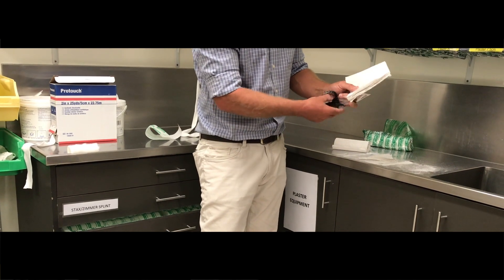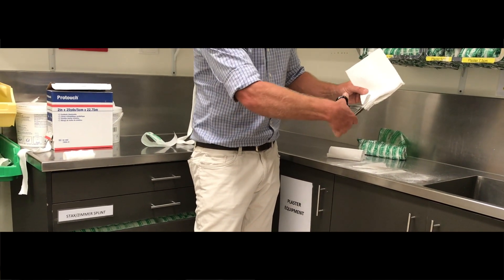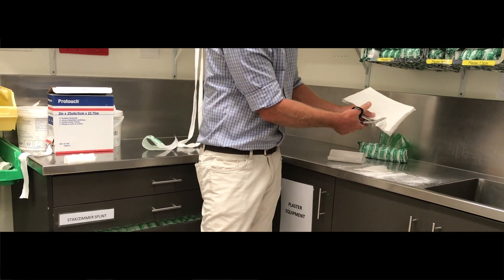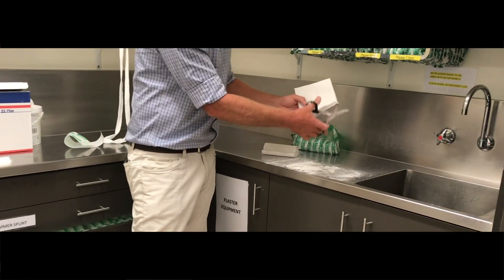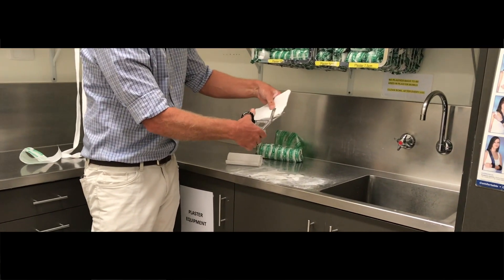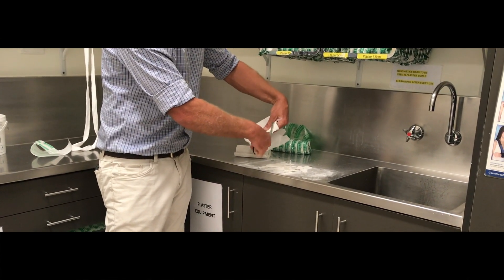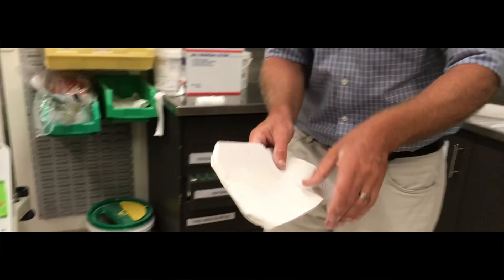And then they still want to be able to use their thumb. So come in about an inch here and then just cut a chunk out about that sort of size for your thumb. And then I just cut off the corners of each end so that they don't dig in. And that's your Colles' plaster.